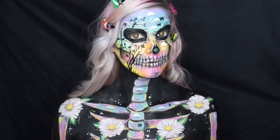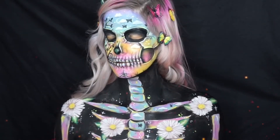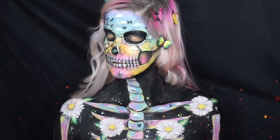And this is the finished look of my spring skull makeup. This is also going to be my entry into the NYX Face Awards UK and Ireland.